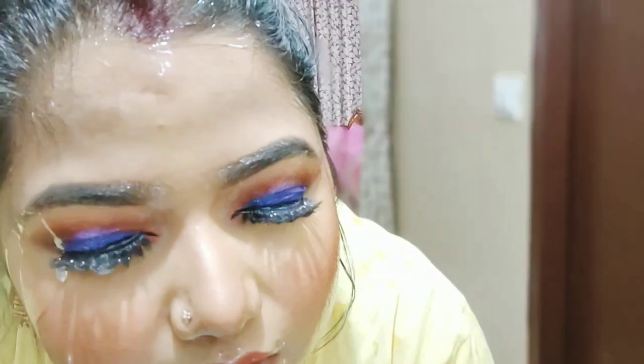Hello friends, welcome to Ashima's world. Today's video is very very special. Today we will see water resistant makeup. Let's see how much of my makeup is going to last. I am going to clean my face first. Let's get started.